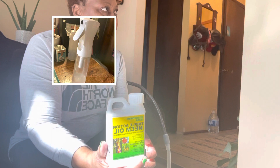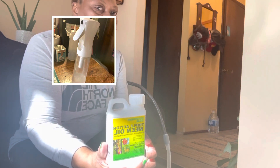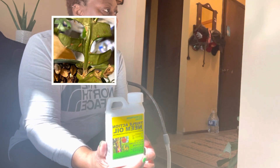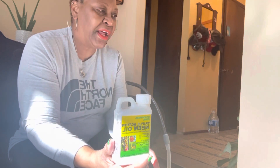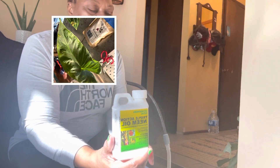I noticed my rick-rack cactus had the same exact thing on it, so I went ahead and treated my rick-rack cactus the same way. And there was another plant — my alocasia — that was next to these same plants, so I treated it too. I didn't see any scale on it, but I wanted to make sure all the plants were treated.